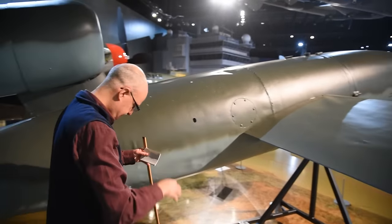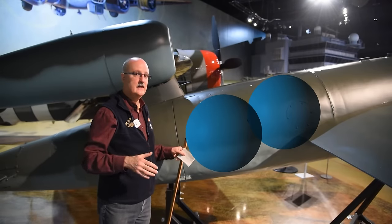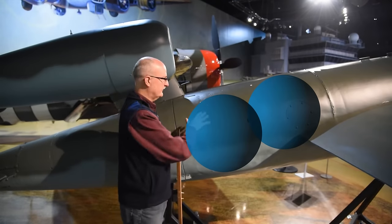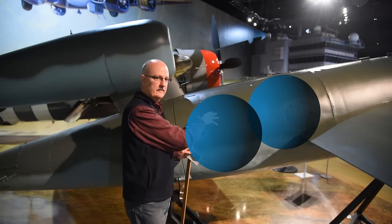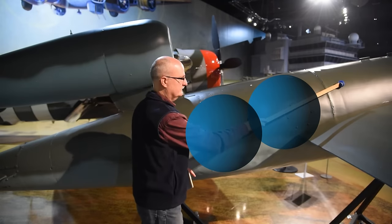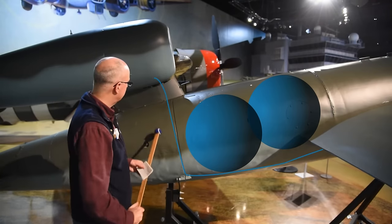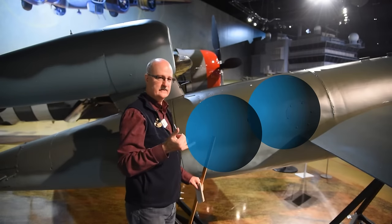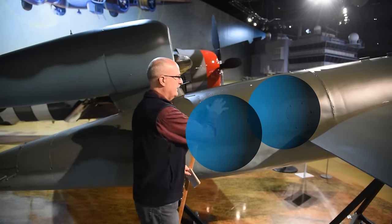Behind the fuel tank is a section housing two round metal spheres — air tanks about 22 inches in diameter, wound tightly with steel wire to prevent bursting under very high pressure. The front air tank pressurizes the fuel tank, forcing fuel down a fuel line that runs underneath and up to feed the engine. The rear air tank operates the master gyro and the servos that control the rudder and elevators.